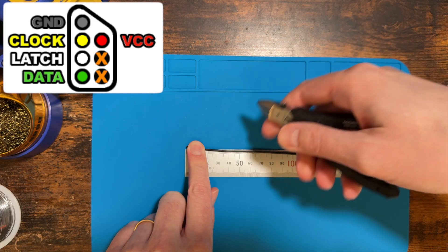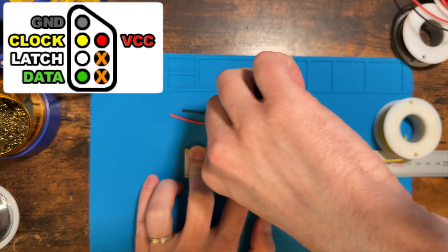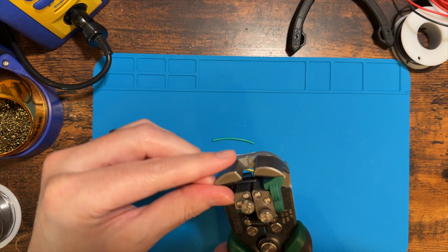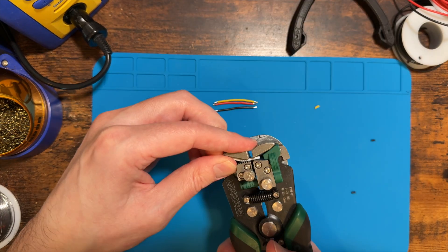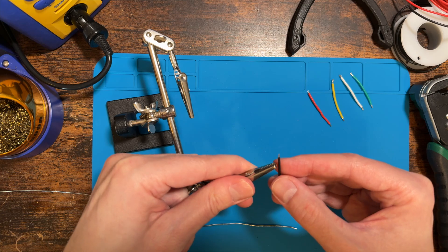I used some 22 gauge silicone wire for this project. I cut five lengths of about 40 millimeters — using black, red, yellow, white, and green for the ground, VCC, clock, latch, and data lines respectively. You can use whatever color scheme works for you, but this is what was easiest for me. After cutting all five wires, I stripped about an eighth of an inch, or two to three millimeters, off each end.